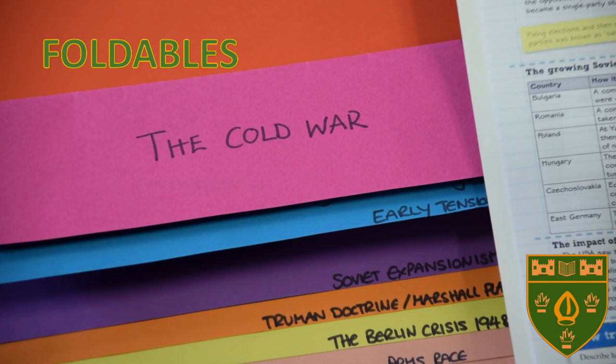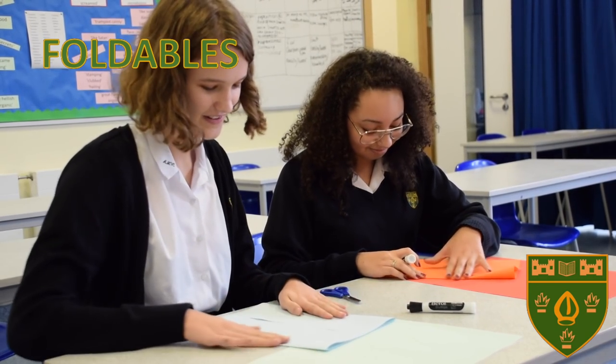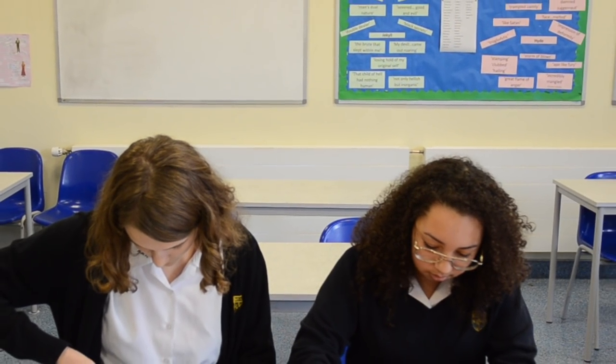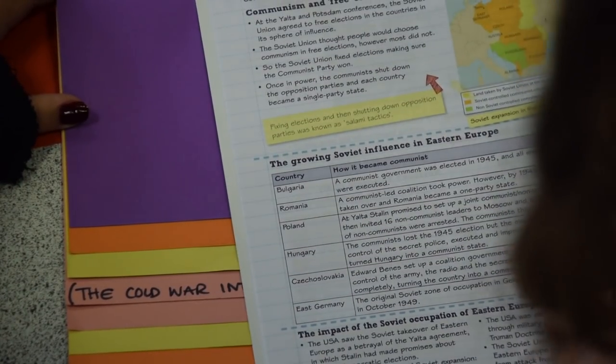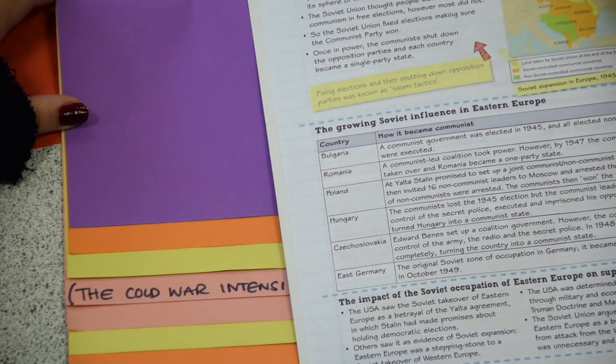How to make a foldable. Basically, a foldable is a sheet with a series of overlapping flaps that you can write on. They work a bit like big flashcards, but they always stay in order. Using a textbook, you can reorder the information into the foldable. This means that you have processed it, which is important for remembering.